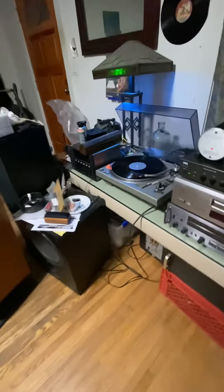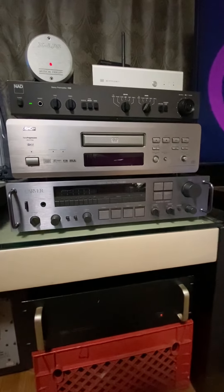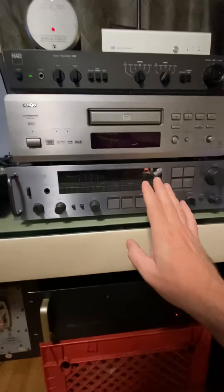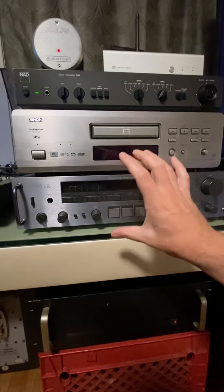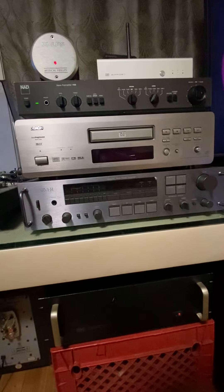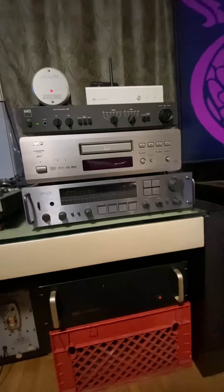My subwoofer is not connected right now to anything, because this preamp does not have a subwoofer out. The Carbon 900 is really nice but it's an integrated unit, so this one is going to go to my bedroom. I have like six or seven active systems I play around with.